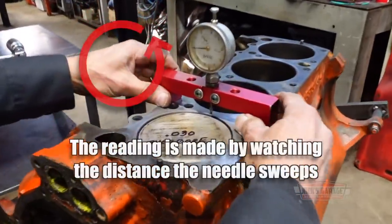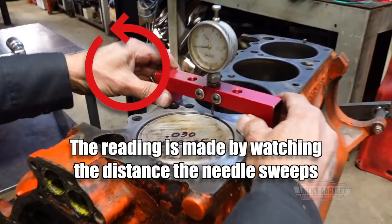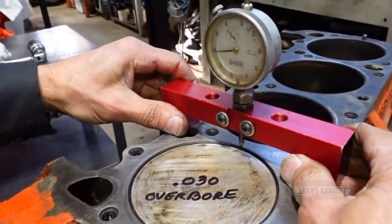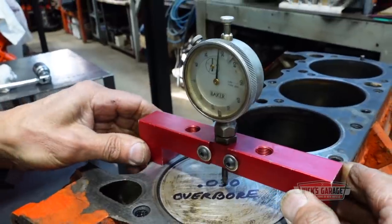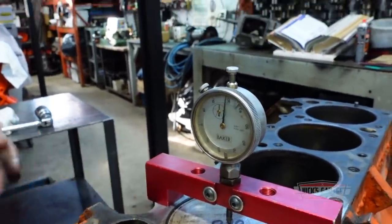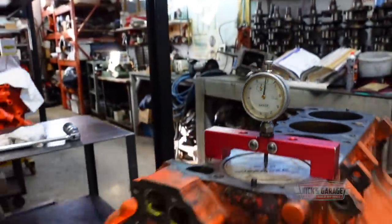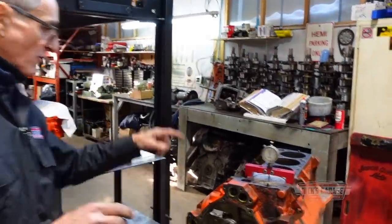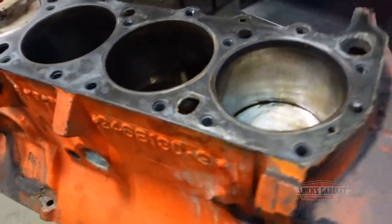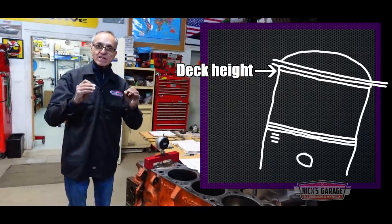Watch this. If you look closely, we've got 50, 60, 70, 73, 74 thou. I measured all four corners — all four pistons are in, and they're all between 73,000 and 75,000 below the deck. So now we know that as a factor.